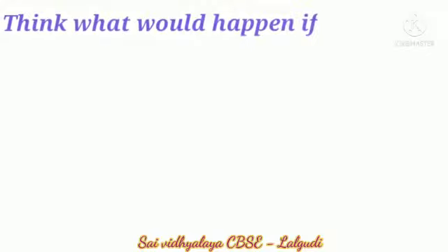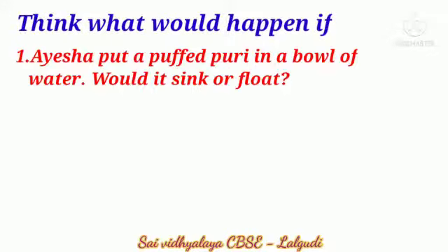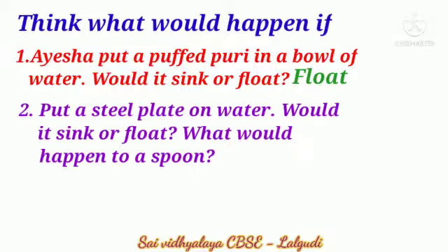In page number 60, think what would happen if... First question: Aisha put a puffed boori in a bowl of water. Would it sink or float? Puffed boori will float on water. The answer is float.